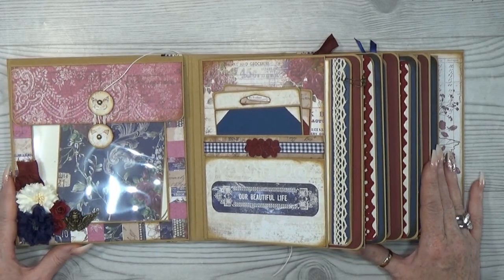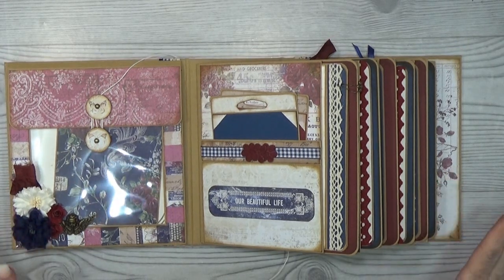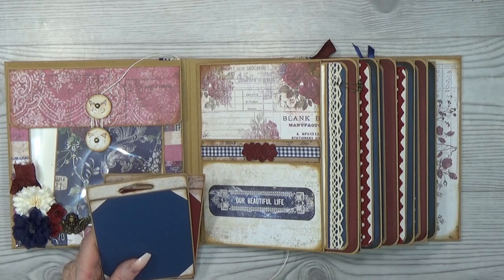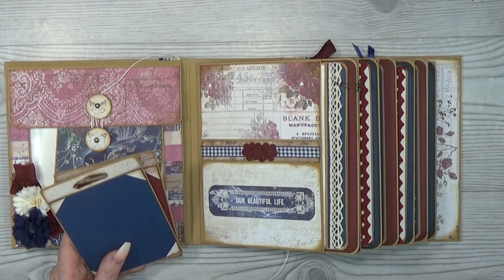I wanted to say real quick that I wanted to make this album easy — it's an easy and simple album, not too many flippity-flops or difficult pieces in there. I wanted to make it simple to make for everybody. I hope I accomplished that.